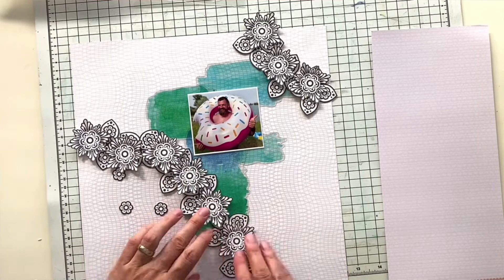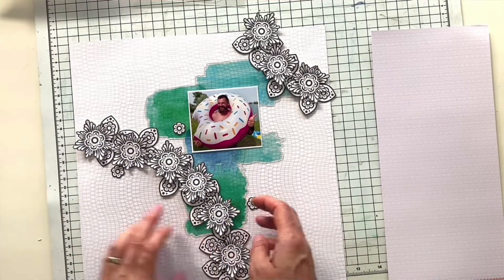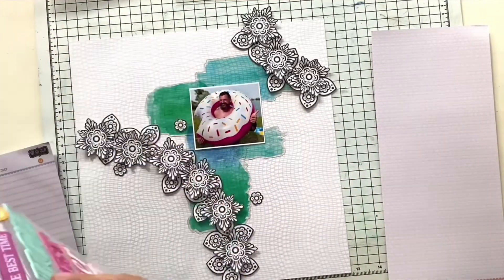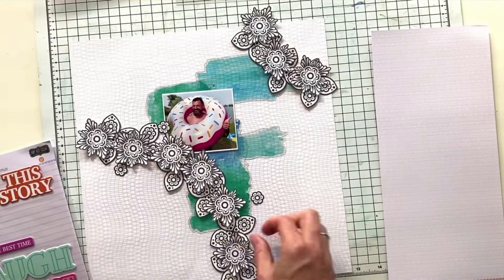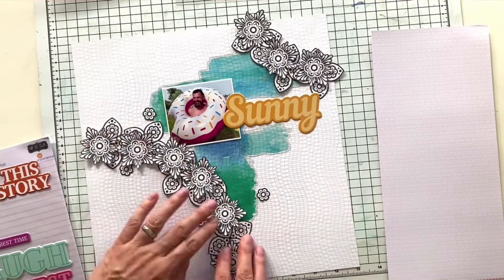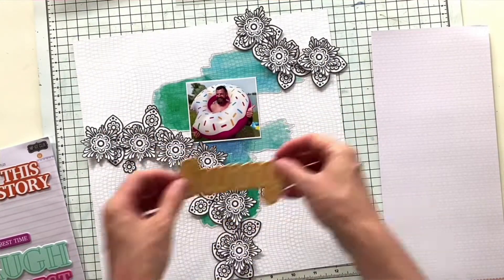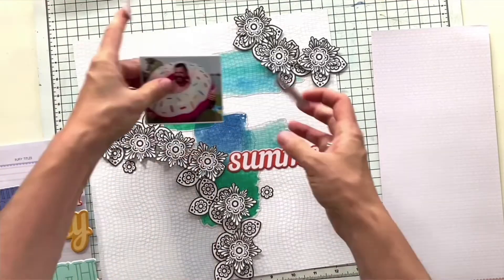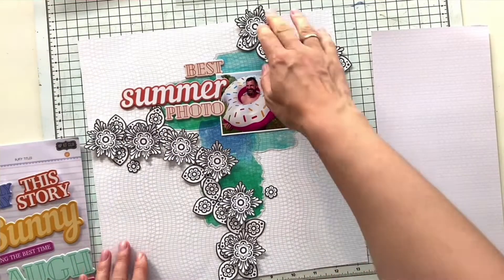I'm also adding the clear mixed media stickers we got in one of the kits, trying to position all the elements to make it work. I couldn't make it work — I struggled a lot in the beginning because I was focused on this wreath idea. I played with the mixed media stickers and titles, tried a lot of titles, and yeah, one of the problems was that when you stick the clear mixed media stickers you are not able to unstick them anymore.